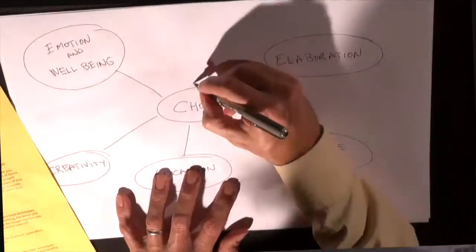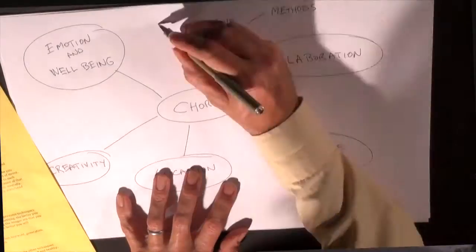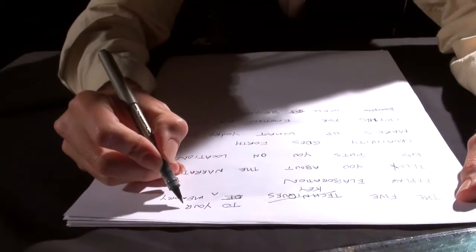Elaboration. Narrative. Location. Creativity. Emotion and well-being. Alright, we've got a song.